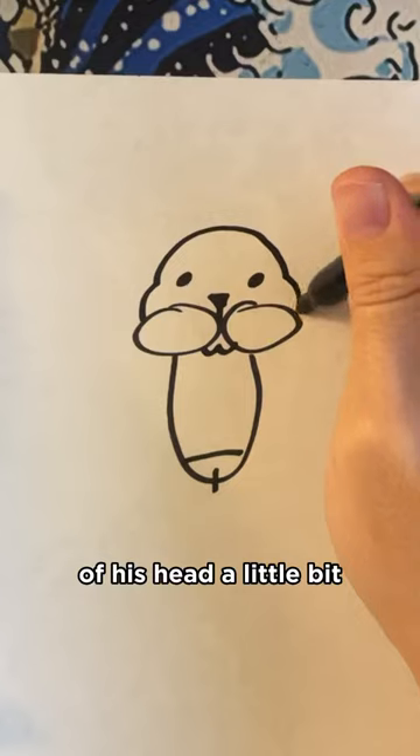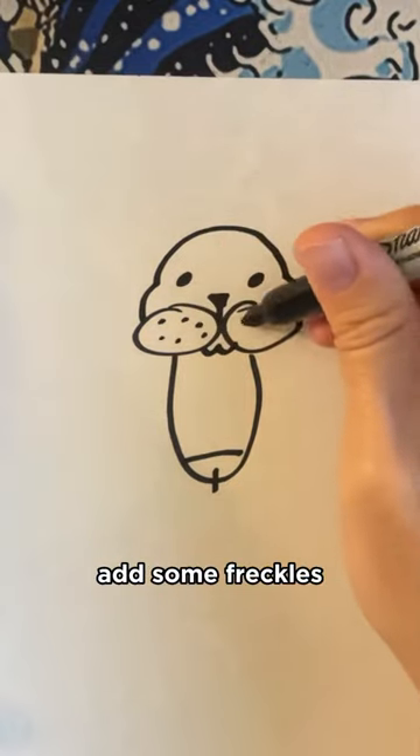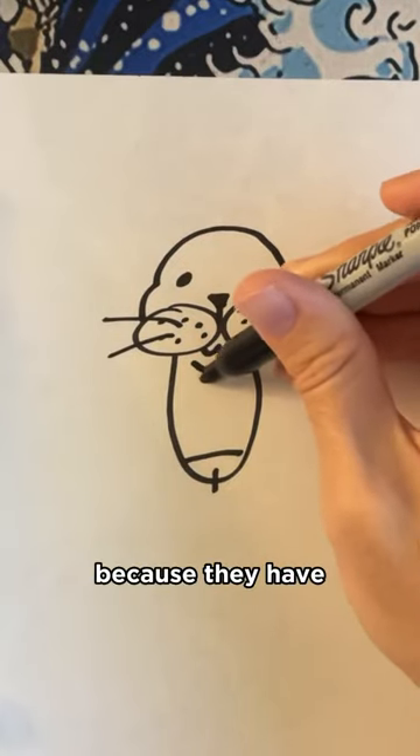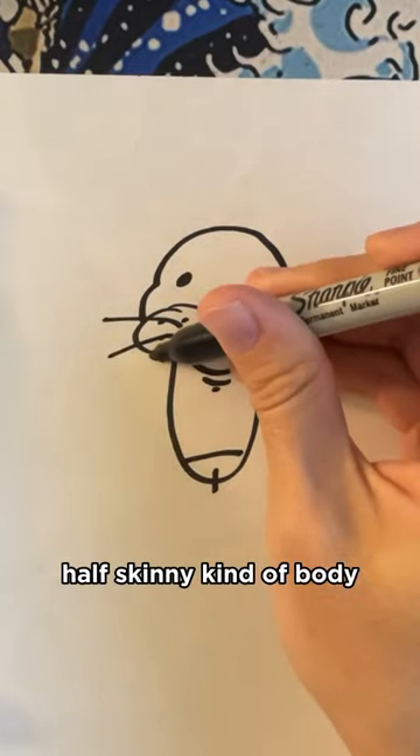And then make sure you suck in the tip of his head a little bit. Add some freckles. And then you're going to put some hair on the balls of the cheeks. And then give him some extra chins because they have a half chub half skinny kind of body.